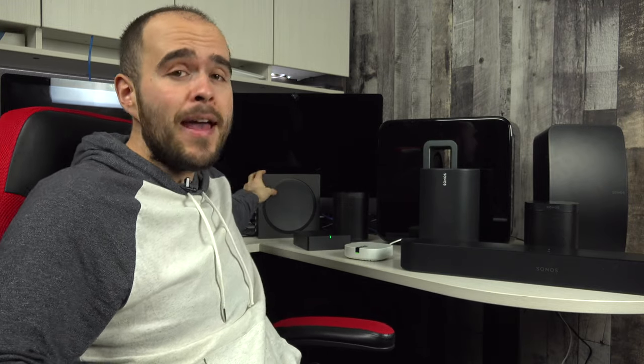But if one of your Sonos devices needs to be connected to your TV — like a soundbar, the Play Bar, the Beam, the Arc, the Port, the Amp — it's a bit more technical. I've made a video for all of those speakers to show you how to connect them to your TV. You can find those videos in the playlist.